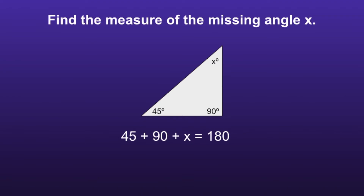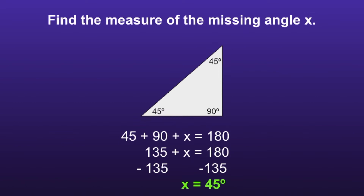Now we can solve it just like an equation. First, I can add together the 45 and the 90 — that is equal to 135. Now I have 135 plus x is equal to 180. We want to get the x by itself, so in order to get rid of the 135, we subtract 135 from both sides. We are left with x is equal to 45. So the missing angle was 45 degrees.